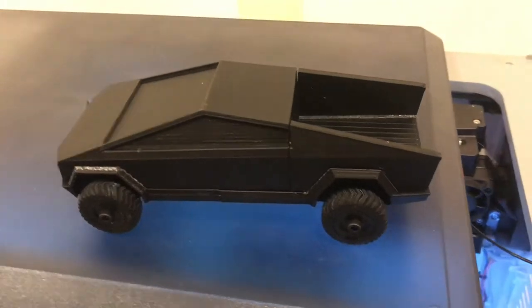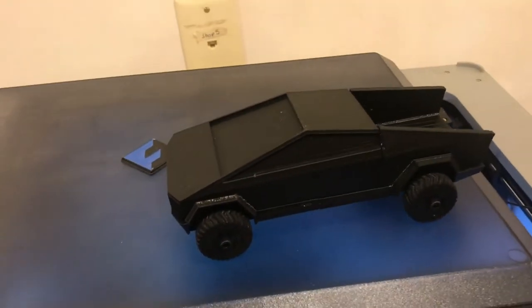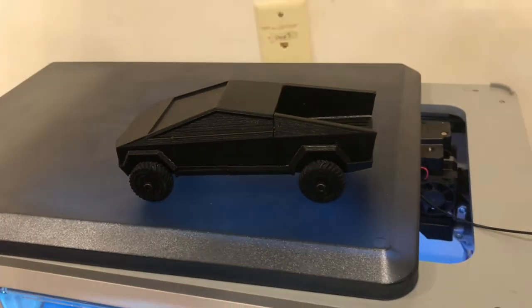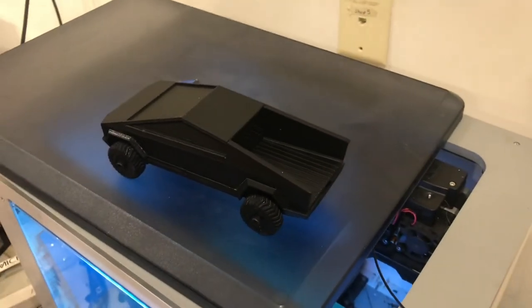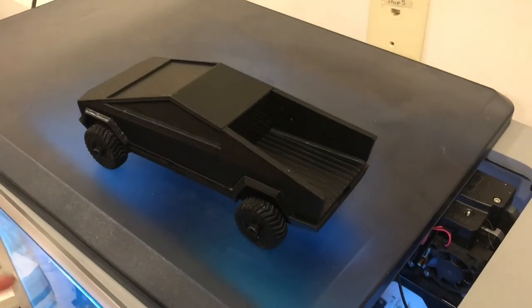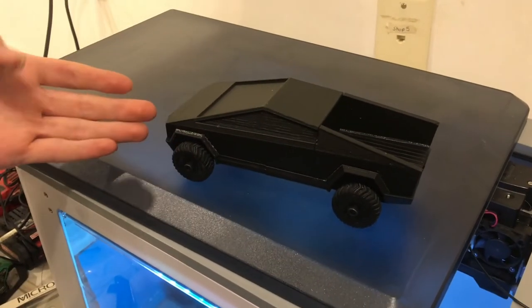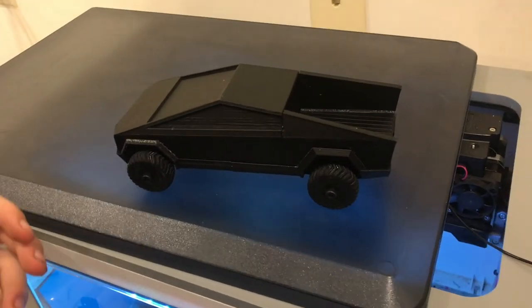Personally I love the design of this car — I think it's genius. I know a lot of people think it's the ugliest truck ever made, but I really like the design. It's simple, it's really cool — that's why I made a model of it.